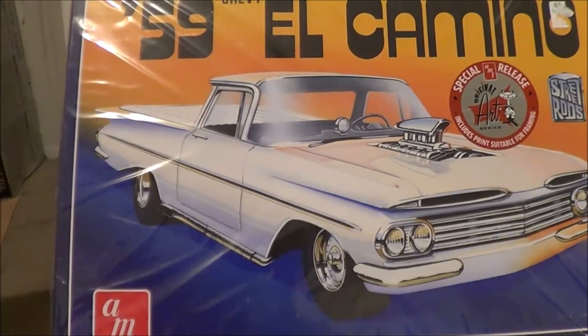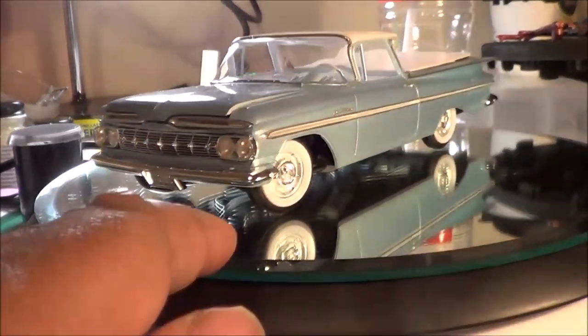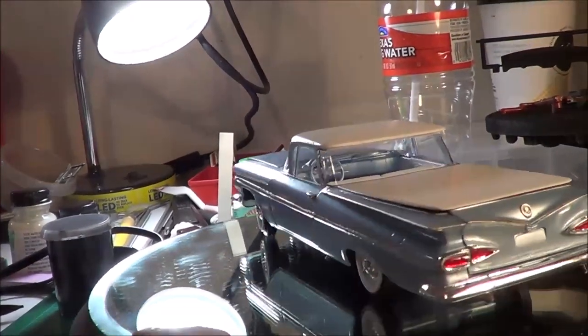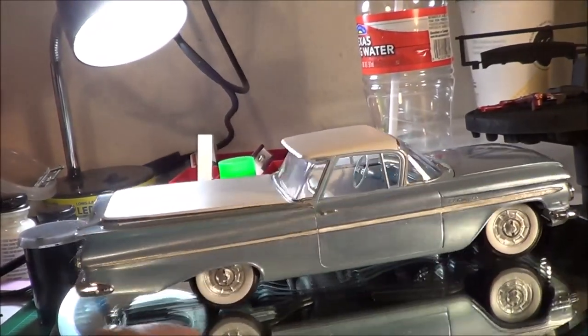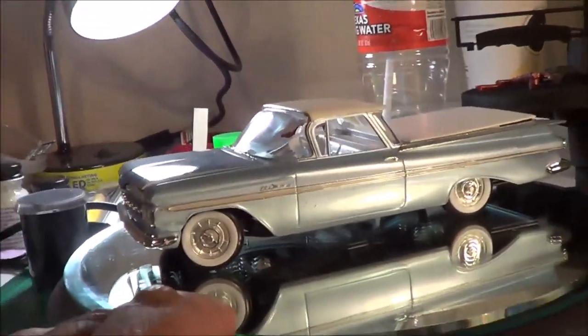There she is — the 1959 Chevy El Camino, inspired by the 2014 SEMA car that I found pictures of on the internet. This is my second complete airbrush paint job. It's a custom mix of Folk Art Ice Blue and then some generic Color Decor gene blue to darken it up, and over that some Dupli-Color clear.